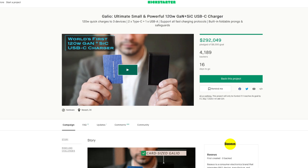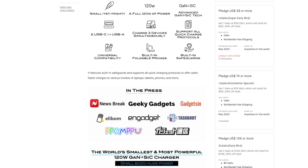Now this particular product is on Kickstarter. So if you guys wanted your very own, check out the link down below in the description. I think it's priced about $59 right now, which is actually a pretty good deal for what it is.